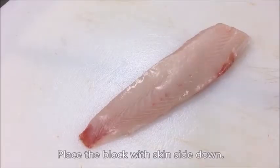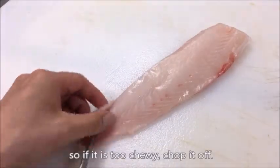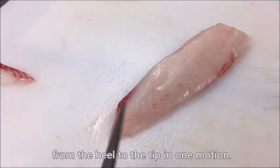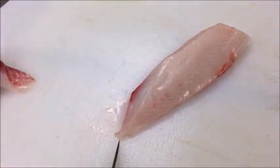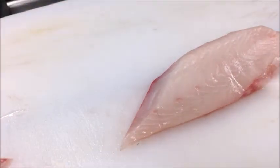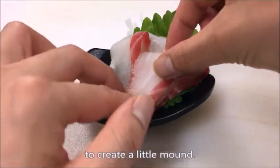Place the block with skin side down. The tail end usually has more sinew, so if it is too chewy, chop it off. Make the initial cut using the full length of the blade from the heel to the tip in one motion. Once the knife almost reaches the skin side, stand up the blade and cut straight down. Fold them and stack on each other to create a little mound.